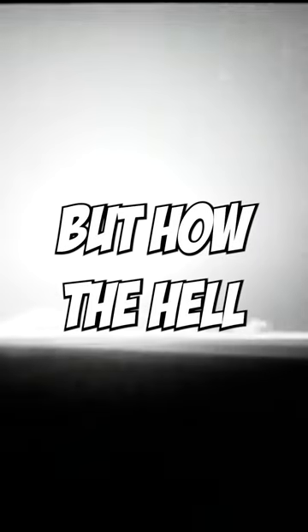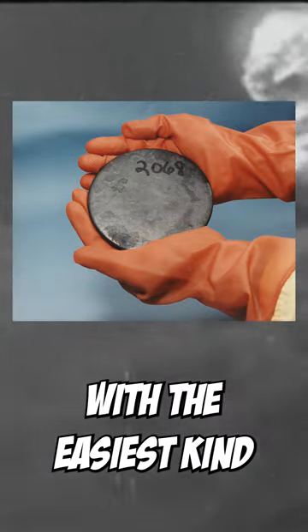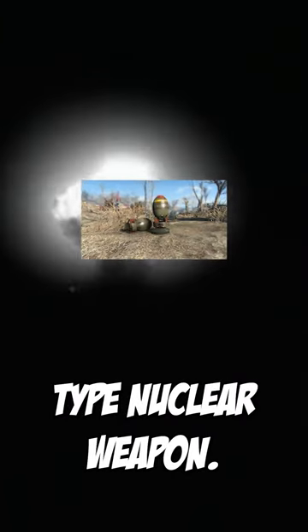Nukes. We all know what they are, but how the hell do they work? Okay, well you got three types. Let's start with the easiest kind: a uranium-based gun type nuclear weapon.